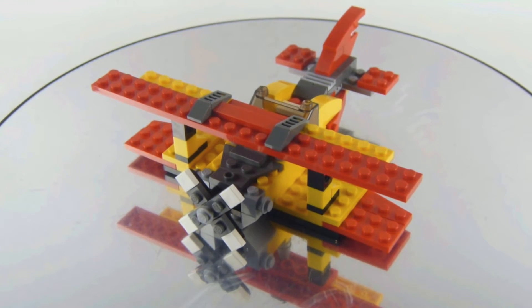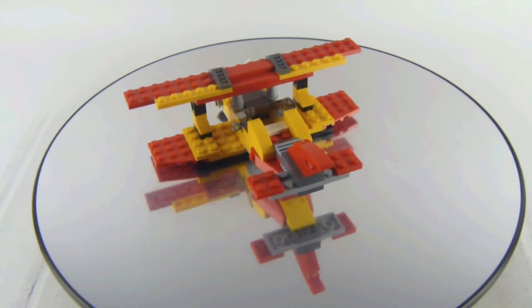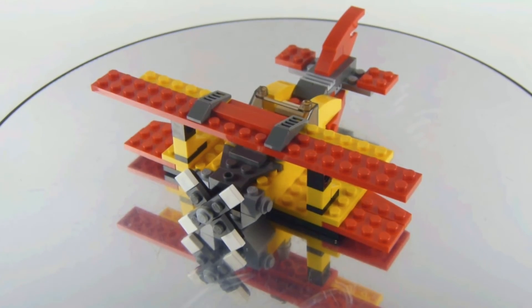Here's the second model — this is the biplane. It's a very simple build. This is not minifigure-friendly by any means, but I think it's still a fun build and the propellers do spin.